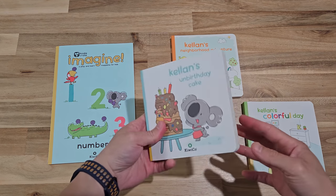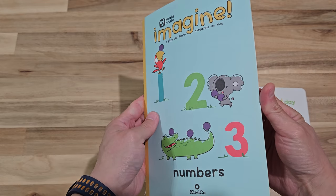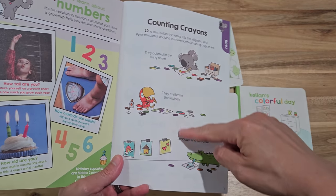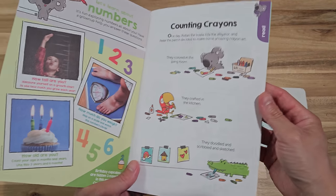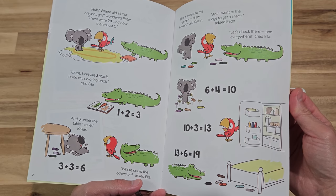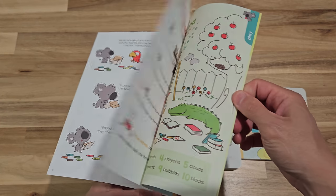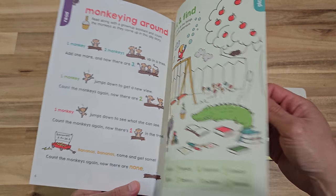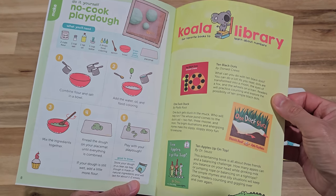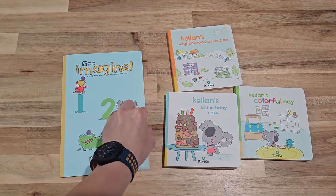Before I get started on the gameplay, I want to mention something that is quite disappointing. All our previous subscription crates except for the last one came with the Kiwi's Adventure book, which is very durable and lasts a long time. However, the last crate of our annual subscription did not come with a hardcover book — instead it came with a magazine-style, flimsy paper type of book. I thought that was a one-off, but this Numbers crate also came with a magazine. I guess there is no more hardcover Kiwi's Adventure book.